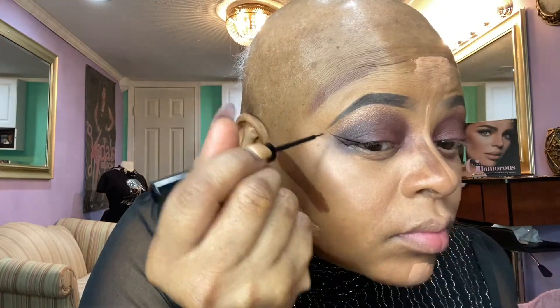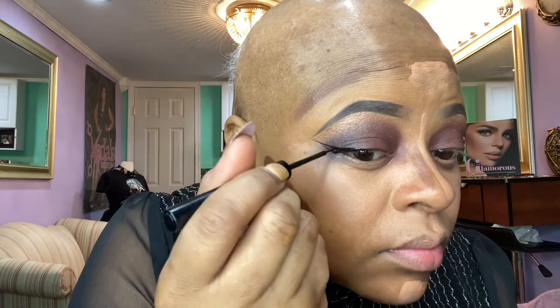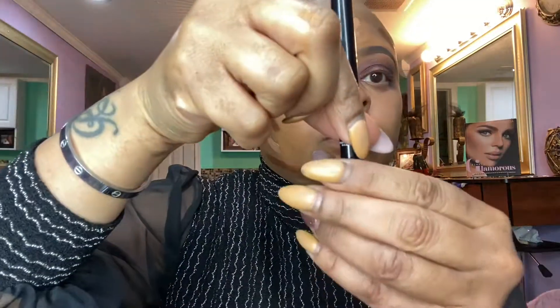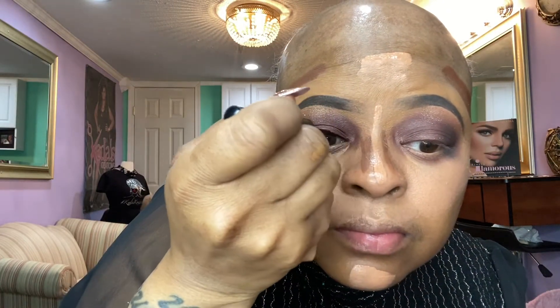Now I'm applying that glitter color on the arch of my brow and just blending the colors together. Now I'm using my NYX liner in black and just putting the wing in there. I love my wings. I want you guys to know this is the NYX Matte Liquid Liner — you can do them thick or thin as you want.